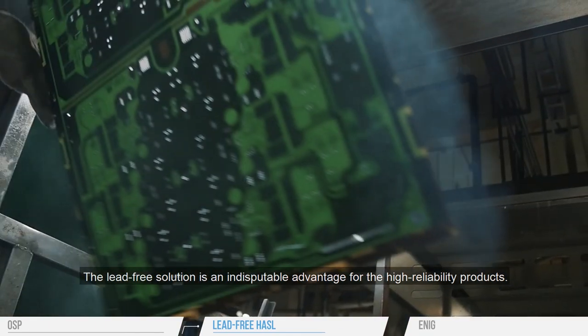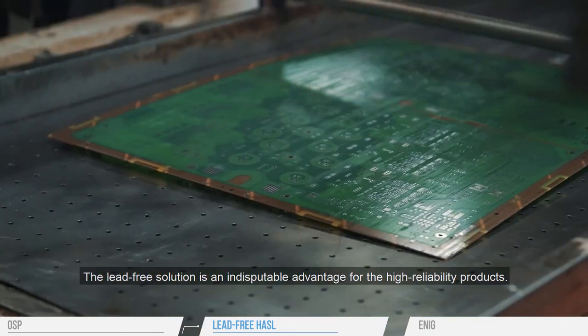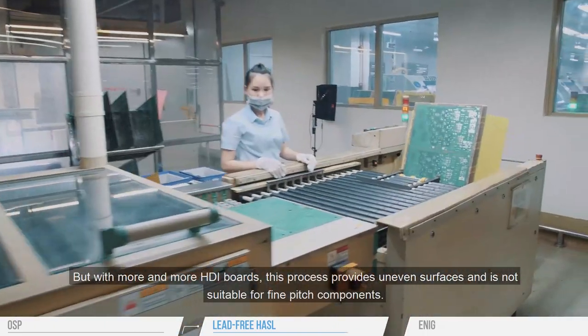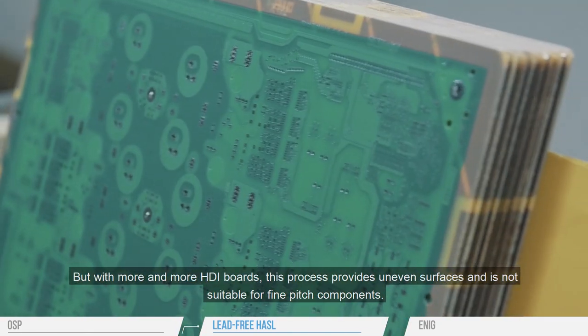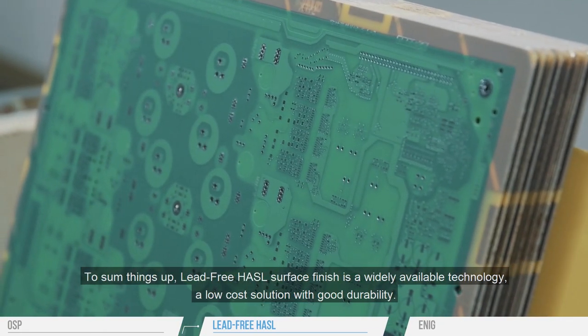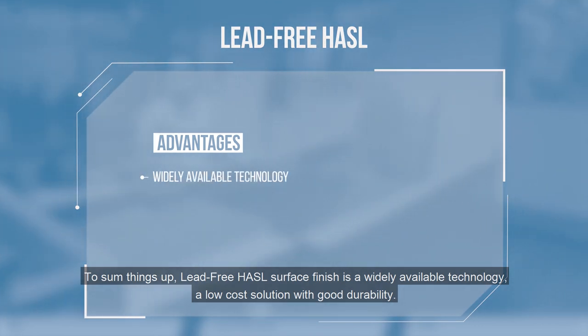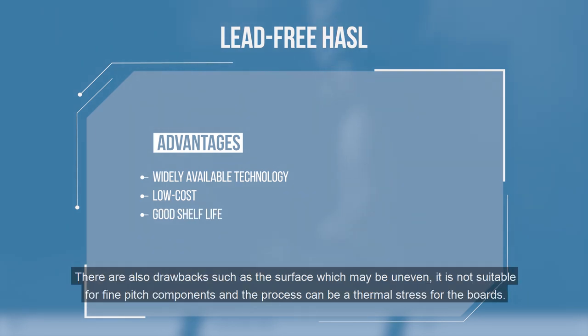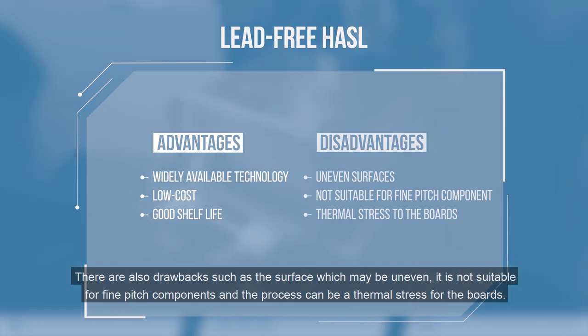The lead-free solution is an indisputable advantage for high-reliability products. But with more and more HDI boards, this process provides uneven surfaces and is not suitable for fine-pitch components. To sum things up, lead-free HASL surface finish is a widely available technology, a low-cost solution with good durability. Drawbacks include surfaces that may be uneven, unsuitability for fine-pitch components, and the process can be a thermal stress for the boards.